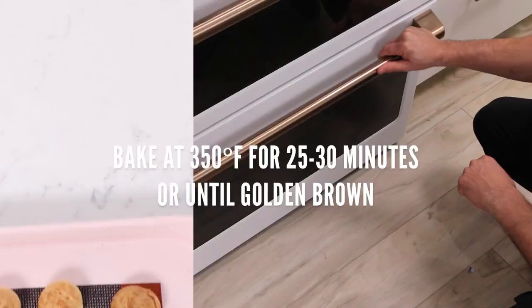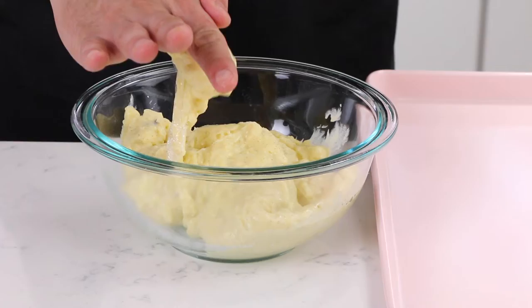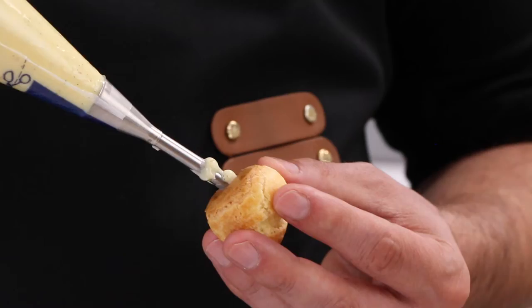Our cream puffs are baked and cooled. We let them sit out for about 30 minutes or until completely cold — you don't want to fill warm puffs. We poke a hole in each one first using a smaller piping tip. Then we put our pastry cream in a bowl and mix it to smooth it out before loading the piping bag. Take each cream puff and press in the filling until you see a little bit of pastry cream coming out, which indicates the puff is full.